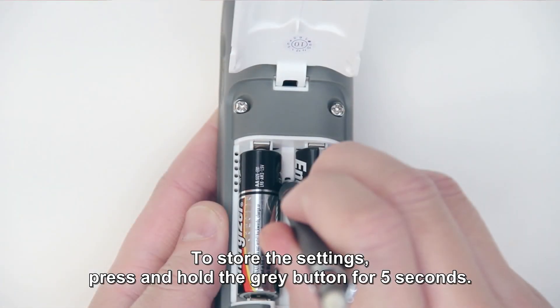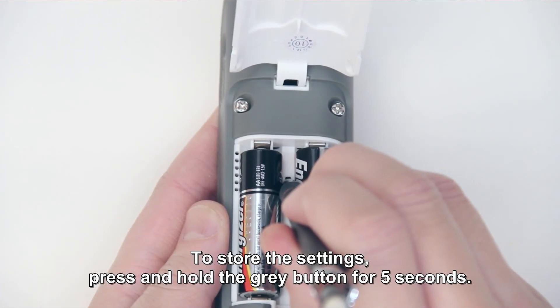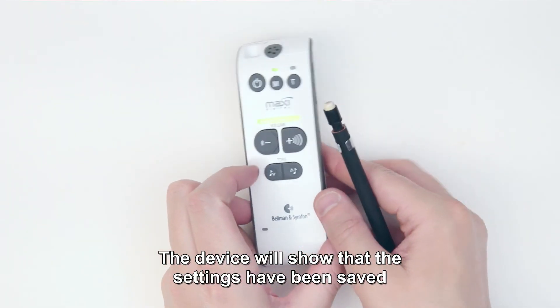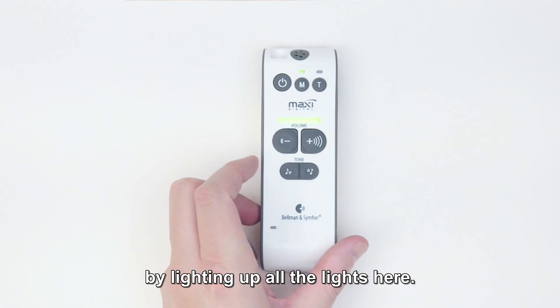Store the settings. To store the settings, press and hold the grey button for 5 seconds. The device will confirm that the settings have been saved by lighting up all the lights.